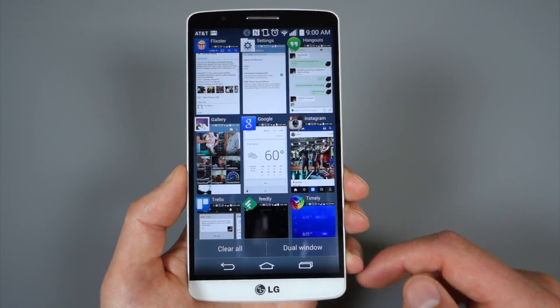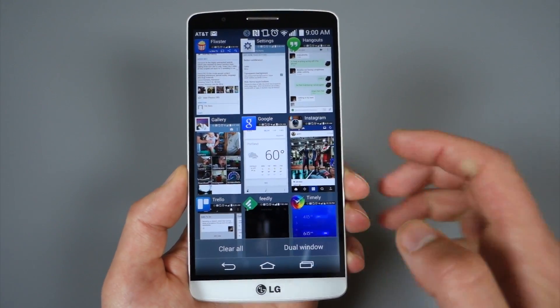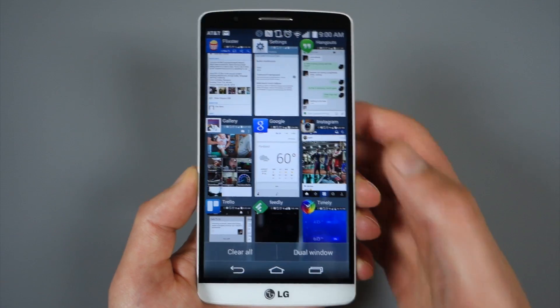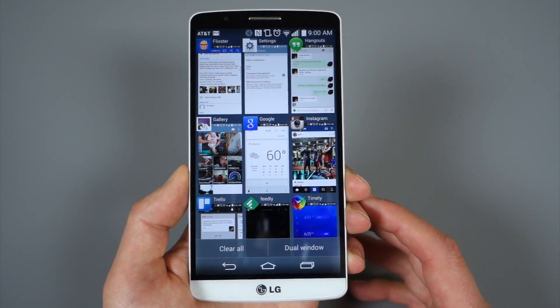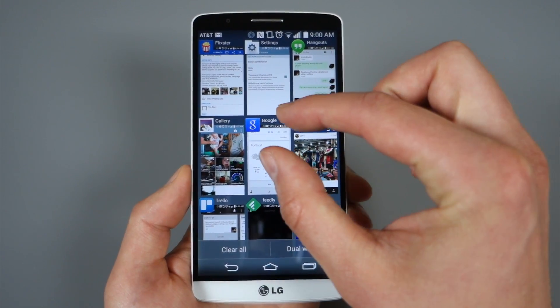You've got this sort of blown-up look at nine apps. Your most recently used app is actually in the top left corner, not in the bottom right corner like it would be with HTC Sense. As you can imagine, that's kind of difficult to reach on such a big device.